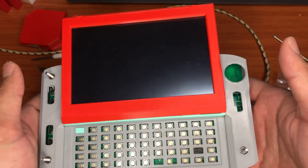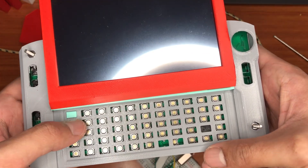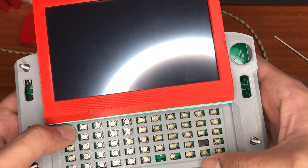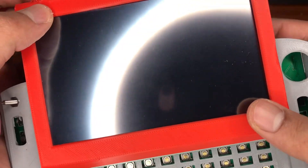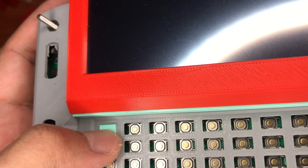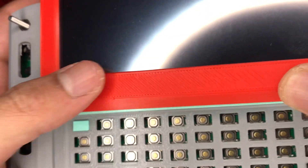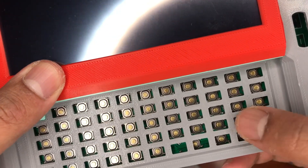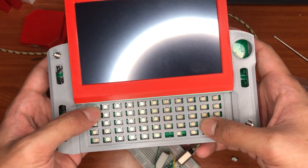This is currently using the 5.5-inch display, and I hope we can also use the 4.3-inch one. These are the buttons inside, as you can see.